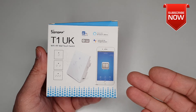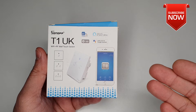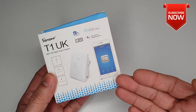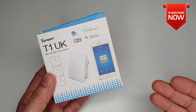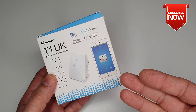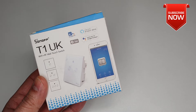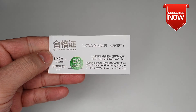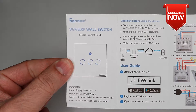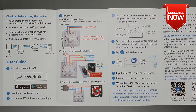As usual, first we're going to see what comes with this Sonoff T1 wall touch switch, followed by the installation and setting up procedure. By the end of this video you will decide yourself whether this product is right for your home automation or not. Let's go ahead with the unboxing. It includes a quality pass certificate and a user manual which provides all the instructions on how to install, wire, and set up the application.